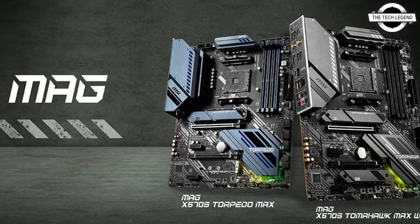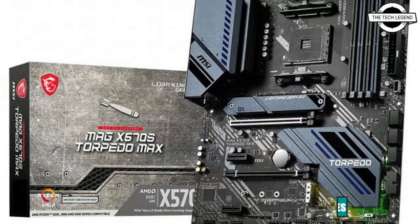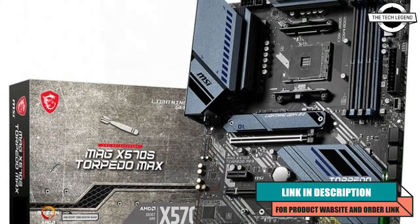Hello friends, welcome to the TechLizern channel. Today I will talk about the MSI X570S MAG TomHawk Max and Torpedo Max motherboards.